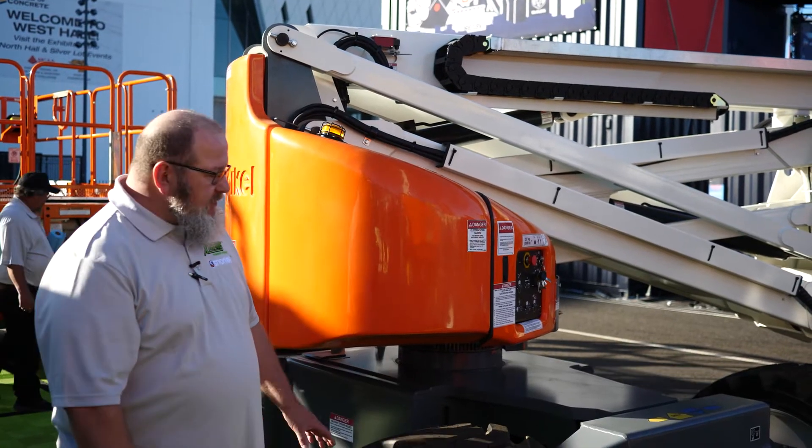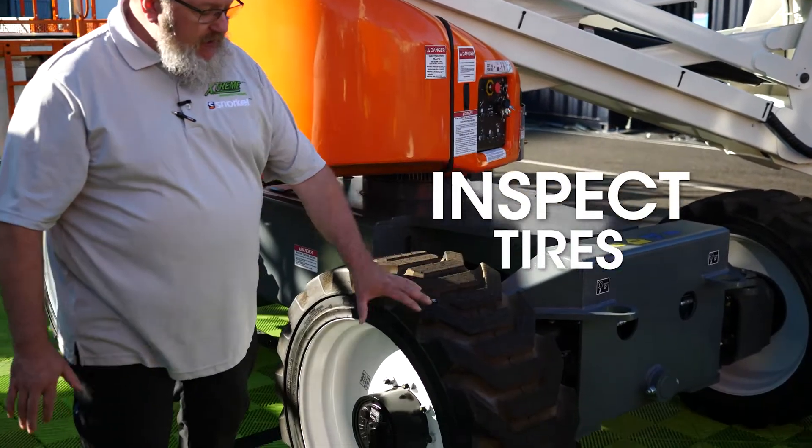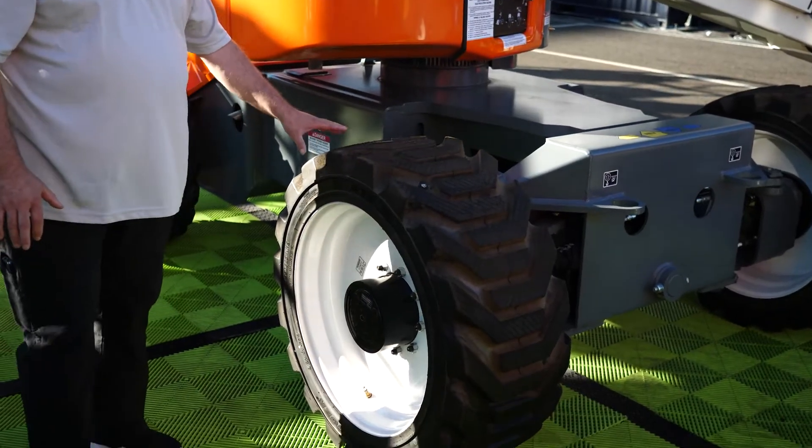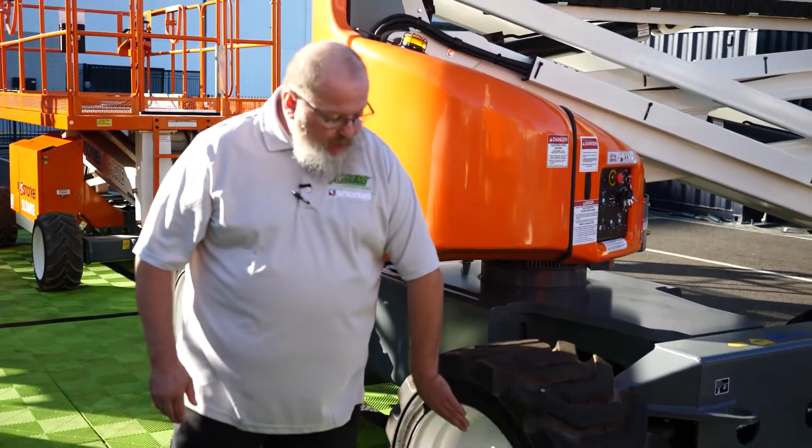Let's get started with our daily inspection. First of all, we'll start with the tires. We want to look at the tread of the tire to make sure there is no damage to the tread, there's no chunks coming out, and the tire is not separating from the rim itself.